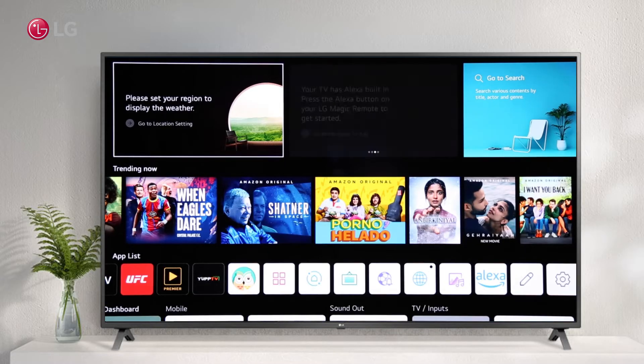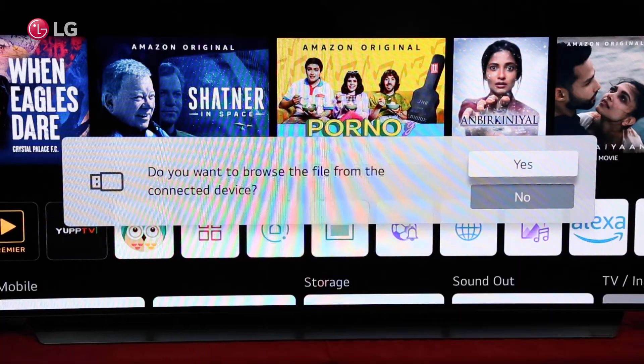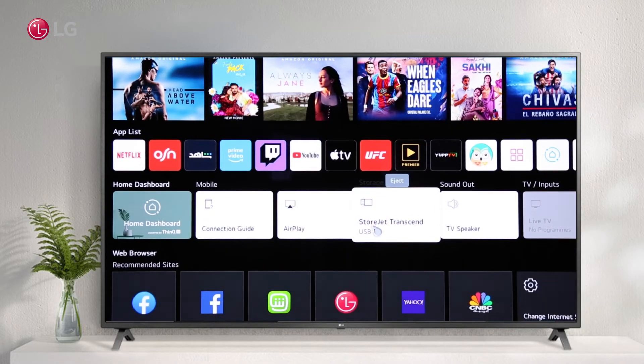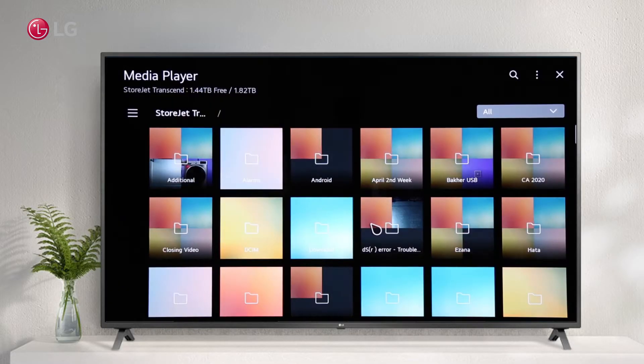You will see a pop-up menu as soon as you connect your hard drive to the TV. You can go to the Home Launcher if the pop-up did not appear. Click on Media Files to access the files on the hard drive.